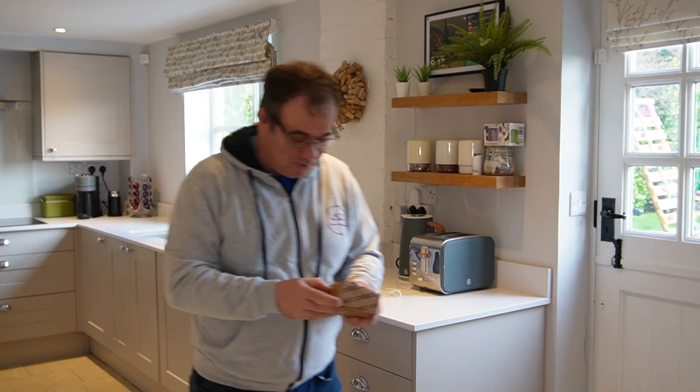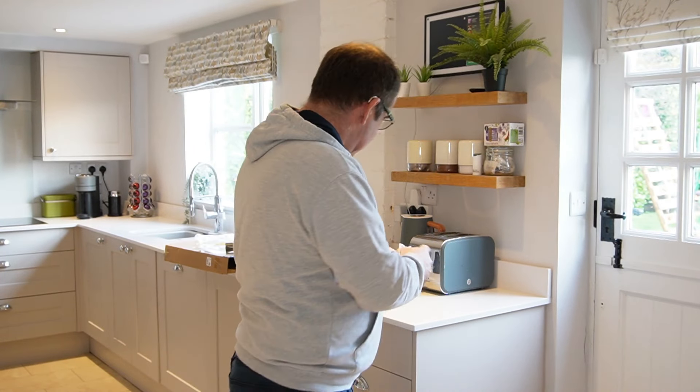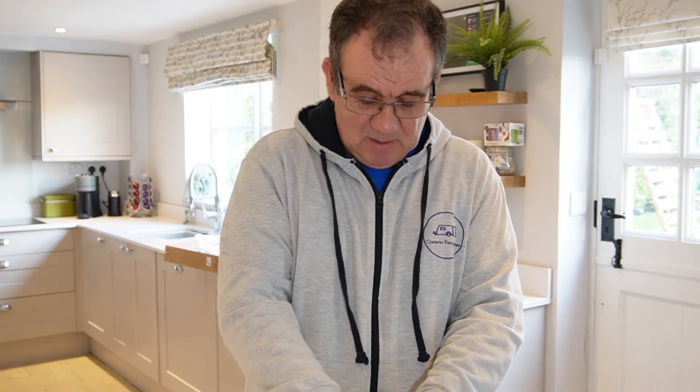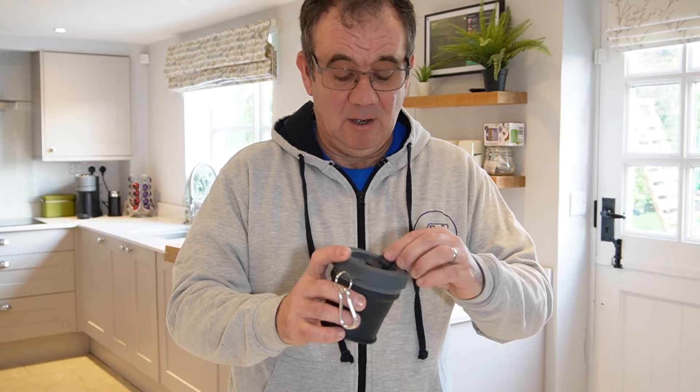The other thing that was promised and did turn up was the Collapse mug, as promised. So Collapse, thank you for that.